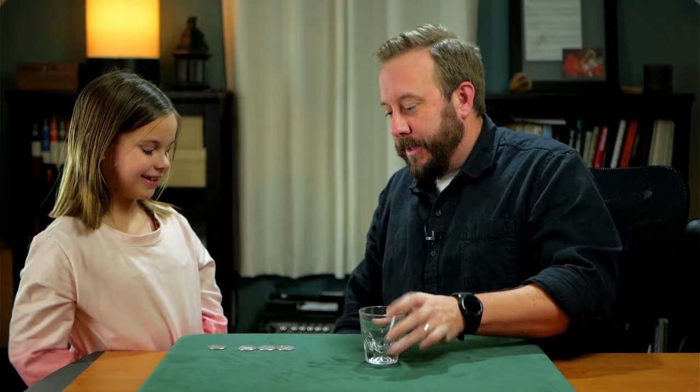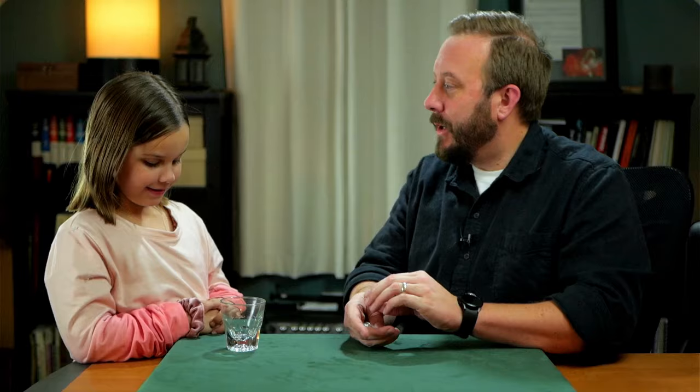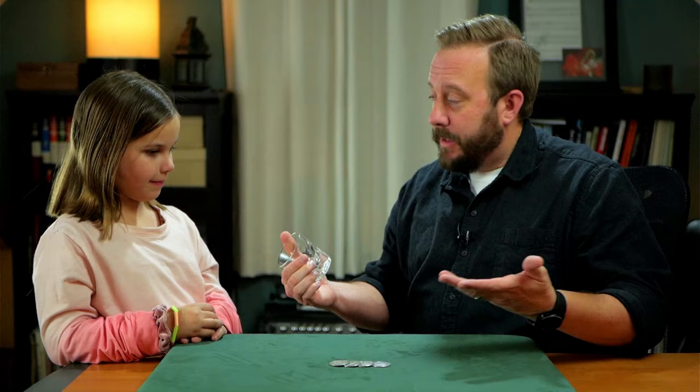Look at these coins, make sure they're solid, nothing weird. You've seen some of my trick coins — these aren't trick coins. Four normal coins. Now look at this glass. Are there any holes in it? So I'm going to take these coins and push them through the table. You believe I can do that? To prove it, I'm going to take the glass underneath the table so you can hear when they arrive. Nothing in the glass, nothing in my hands.